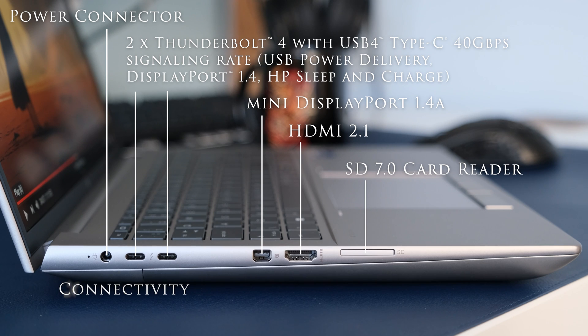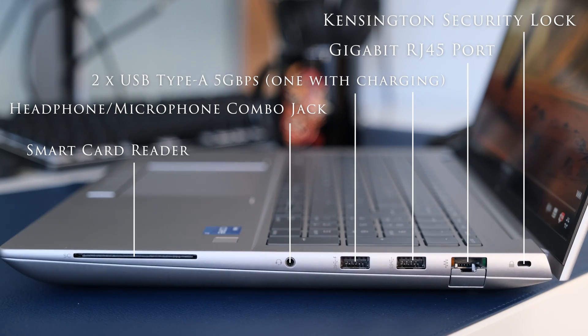On the left we have a power connector, two Thunderbolt 4 with USB 4 Type-C 40 gigabits per second signaling rate, USB Power Delivery, DisplayPort 1.4, HP Sleep and Charge, a mini DisplayPort 1.4a, HDMI 2.1, and an SD 7.0 card reader. On the right we have a nano security lock slot, gigabit RJ45 port, two USB Type-A 5 gigabits per second — one with charging — a headphone/microphone combo jack, and a smart card reader.